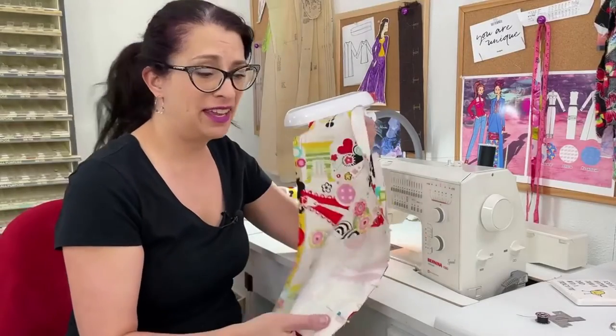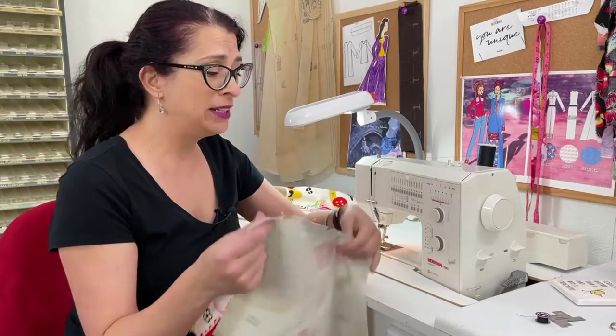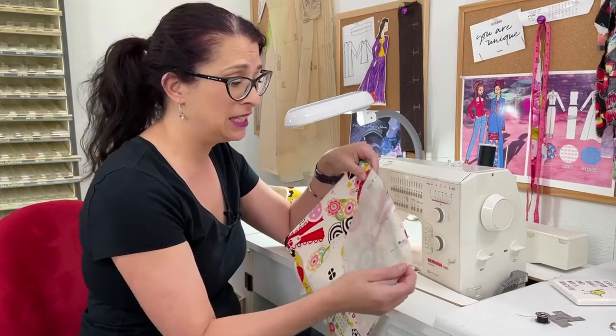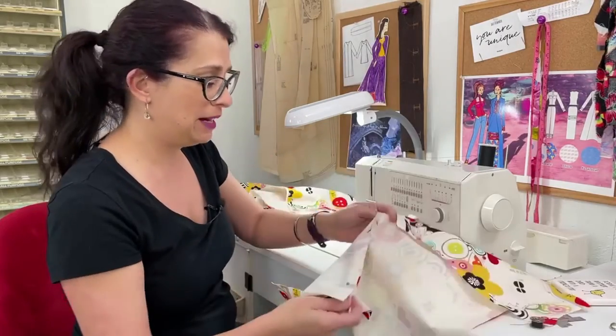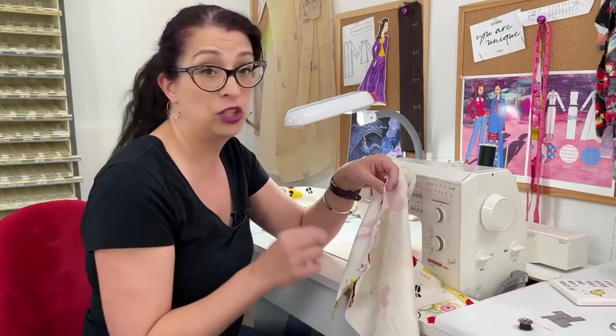We are going to start by pinning the pockets to our pattern pieces and then we're going to head to the sewing machine. Now that the pockets are all pinned to their pattern pieces, I'm going to be stitching at three-eighths of an inch along the whole edge of the pocket — just from where it starts to where it ends. Once I get that done on all the different pattern pieces I'm going to flip it out, this seam will go towards the pocket, and then we're going to do some understitching.